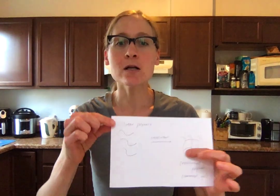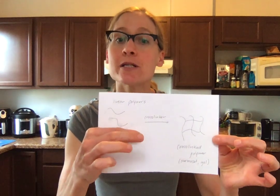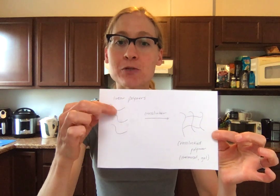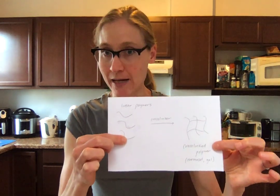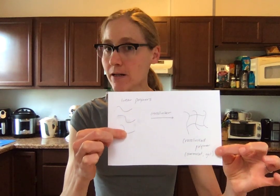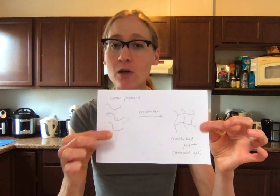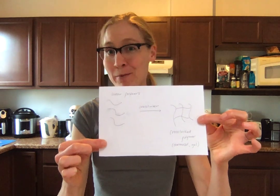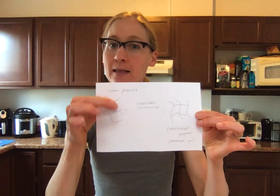I teach a graduate course called the molecular basis of polymer mechanics, and just last week we had a lecture about polymer cross-linking. Plastics are made of long linear molecules called polymers, and to make these polymers stronger we can do something known as cross-linking. Cross-linking creates chemical bonds between each of these individual strands — technically we call this a thermoset, and you can also call this a hydrogel. We can show how adding more cross-linked points makes these linear polymers stronger and stronger.